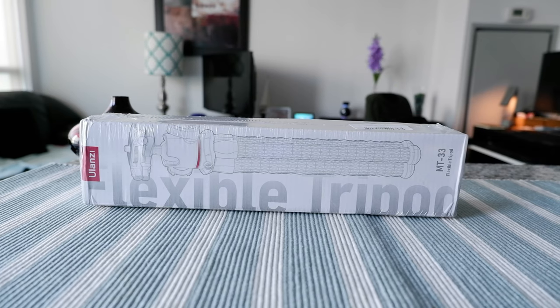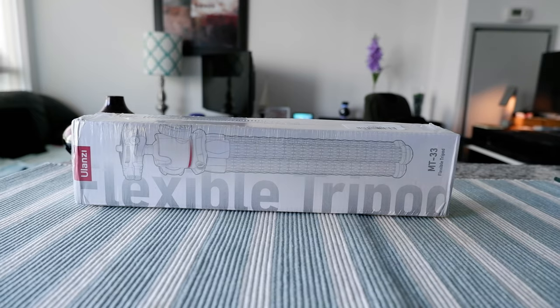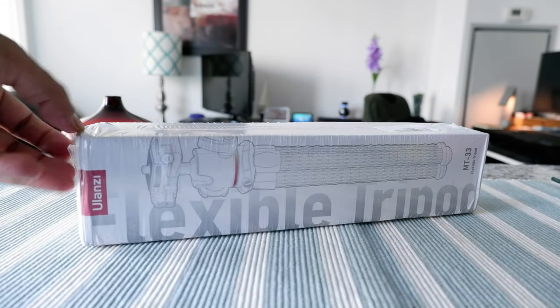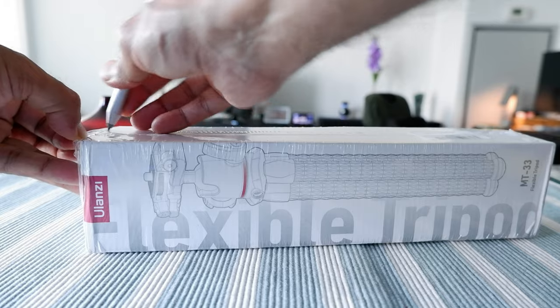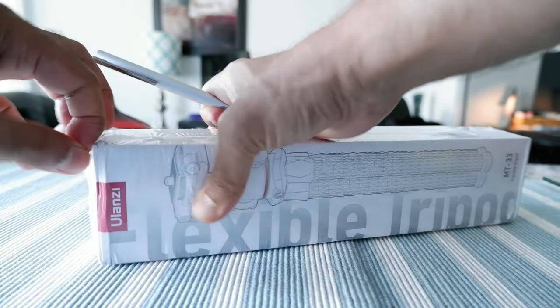I'm going to quickly open the tripod, take a look inside, and then I'll do some real-world testing and give you my opinion on whether this is a good or not-so-good product.